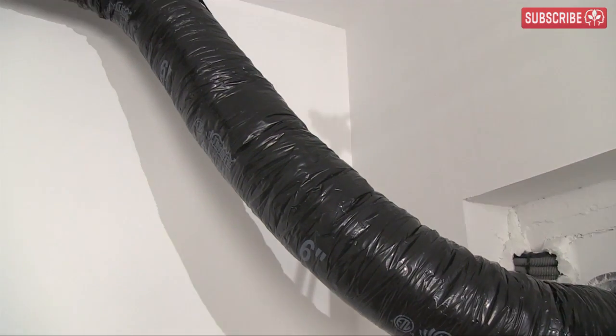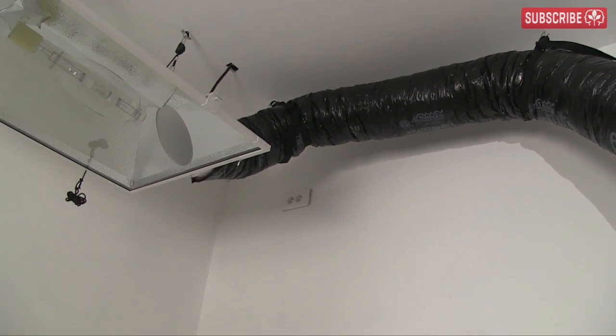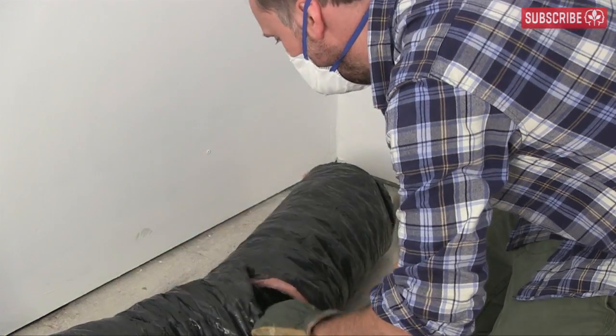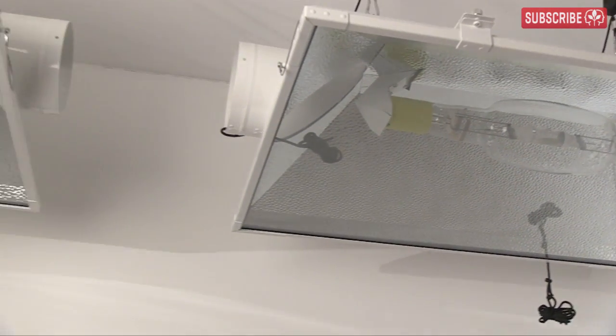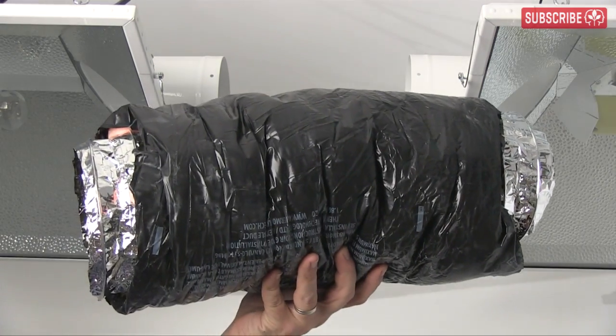Not too bad — fairly straight. It's not the prettiest ducting I've ever seen, but I choose function over form every time. Now, I need to cut a small section to join the two Magnum XXXL reflectors, as my plan is to cool them both in series. Just need to stay focused — this piece should do the job nicely.